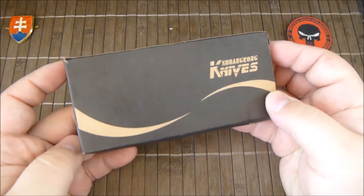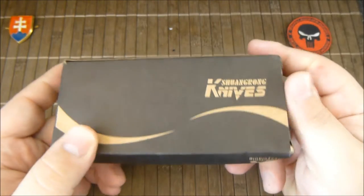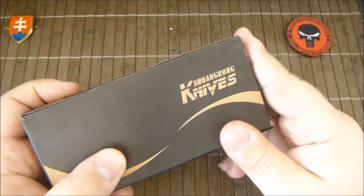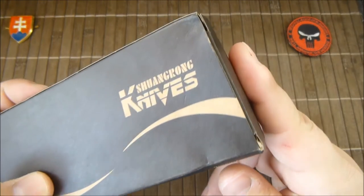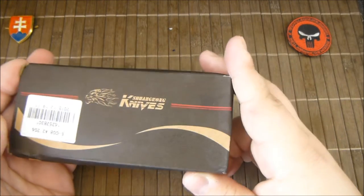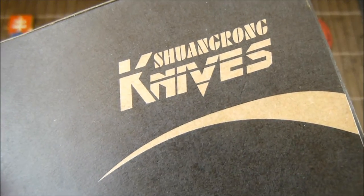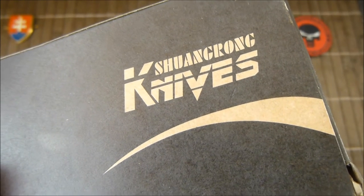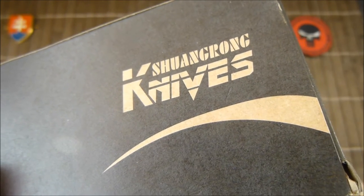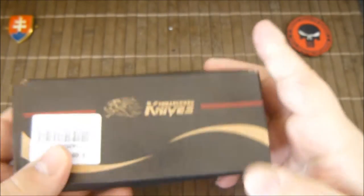The knife comes in a paper box. The description of the knife says that the brand is SR. If you are looking at the box it says Chuangrong Knives, so obviously China.